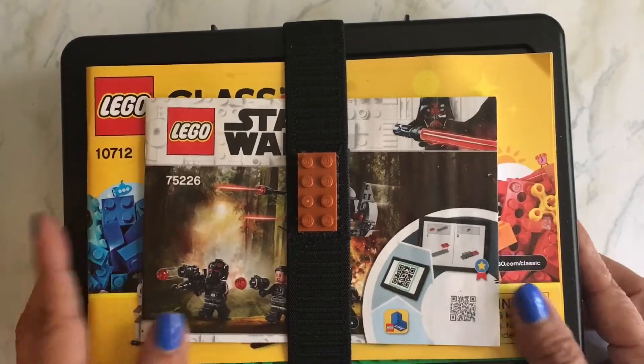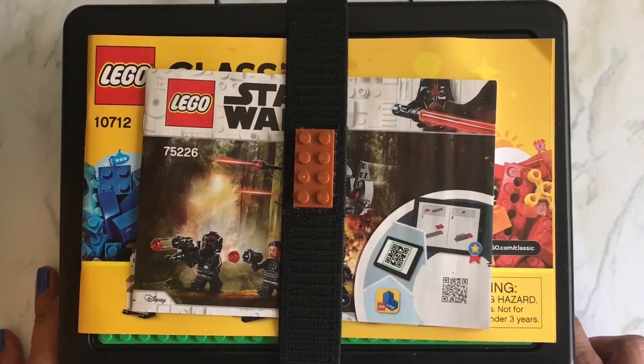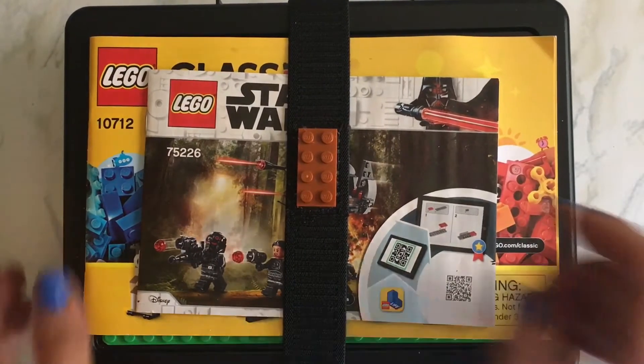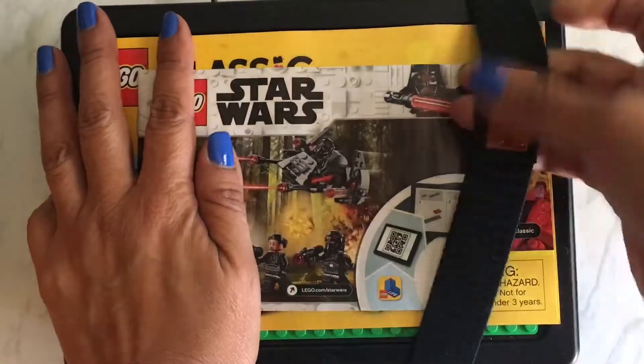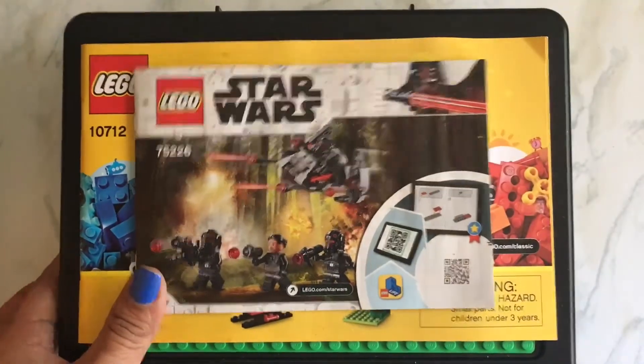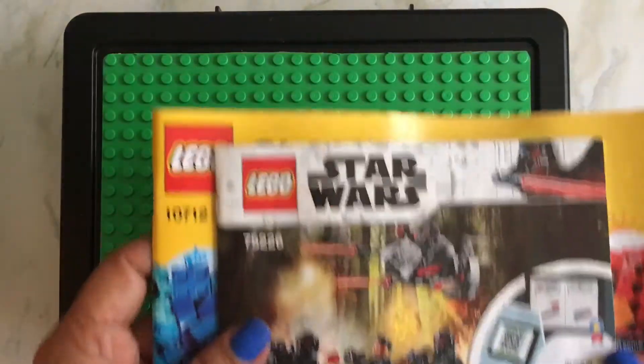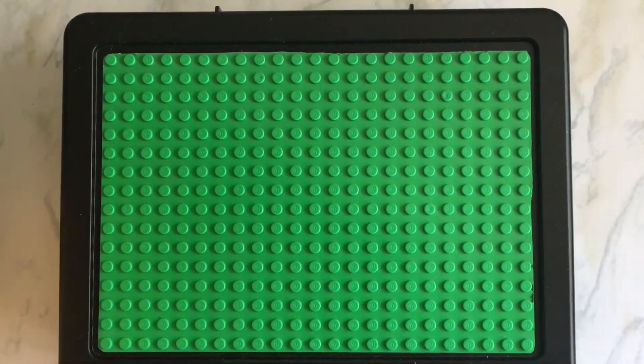Hi YouTube. Today I just wanted to show you this travel box that I made for my son. He's older, and those little travel ones that they sell just look too little boyish for him. He's 14 but he still loves to play with Legos.